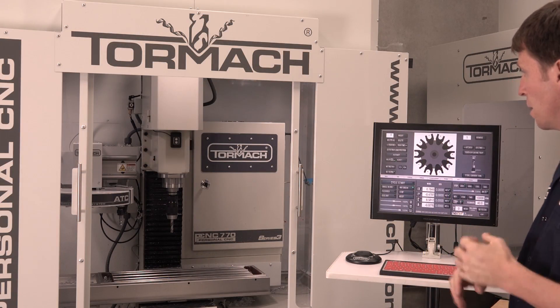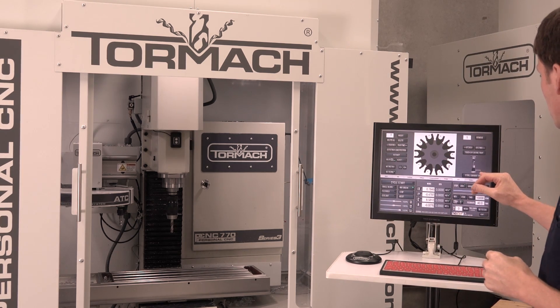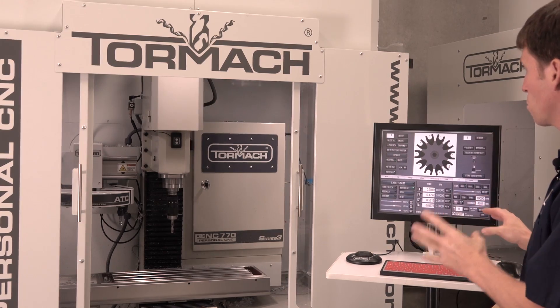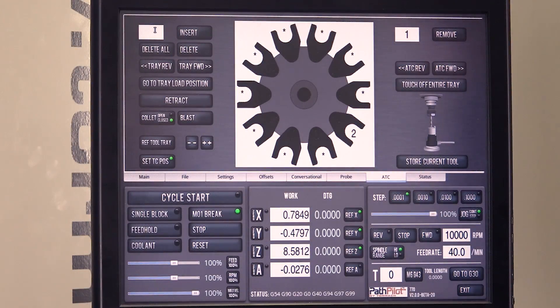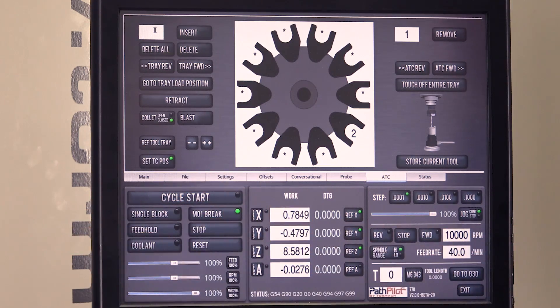First off, don't panic. Take a look here — make sure that the system knows what tool is in the spindle. That's your very first thing to do. Here I've got tool zero on the spindle. Is that true? No, I've got a tool in the spindle.